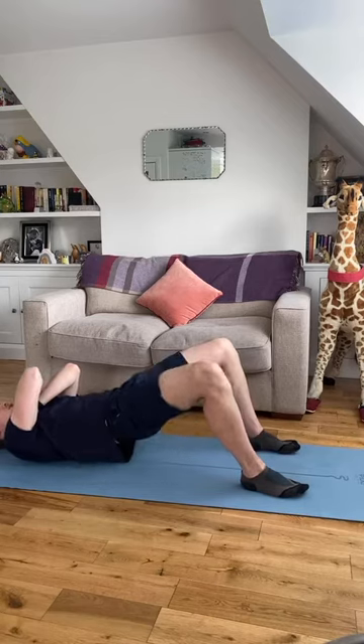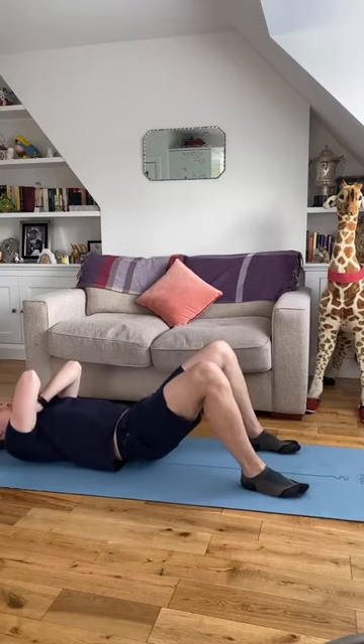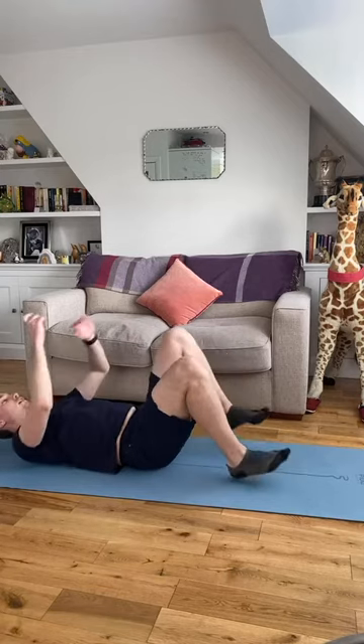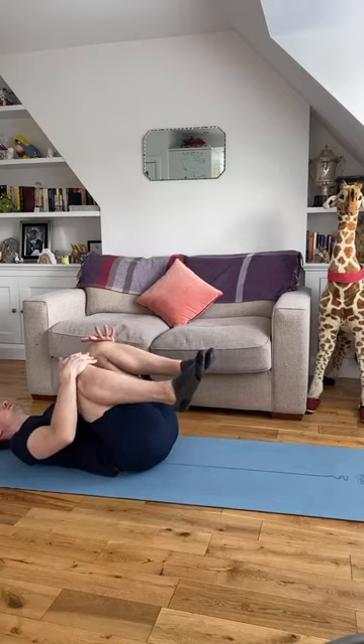Five, four, three, two, one — and relax all the way down. Hug your knees into your chest, give a squeeze and take a little rock from side to side.